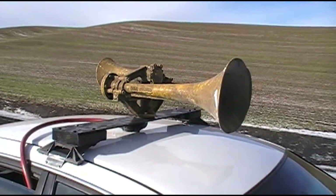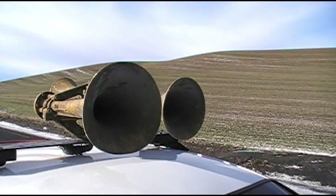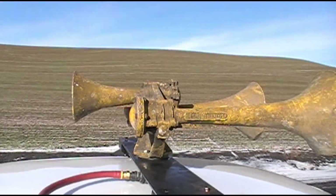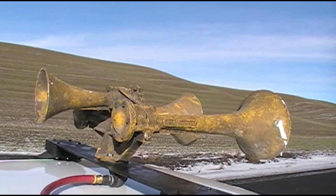All righty, so if you are still listening, then obviously you're interested in more than just the sounds, like me, which I appreciate. So as I mentioned, this is a former Santa Fe S3L.